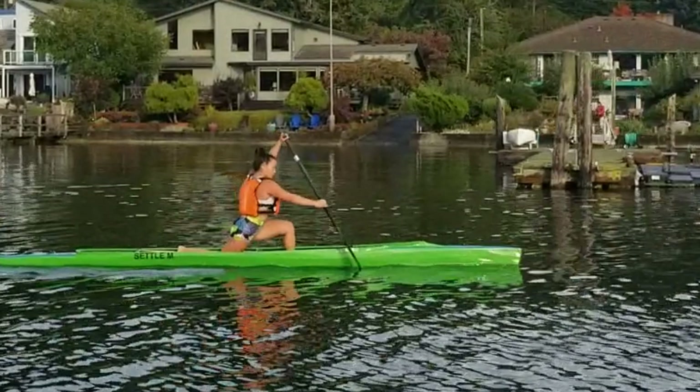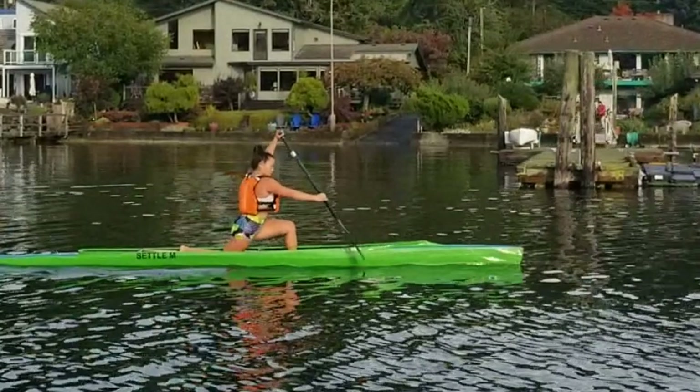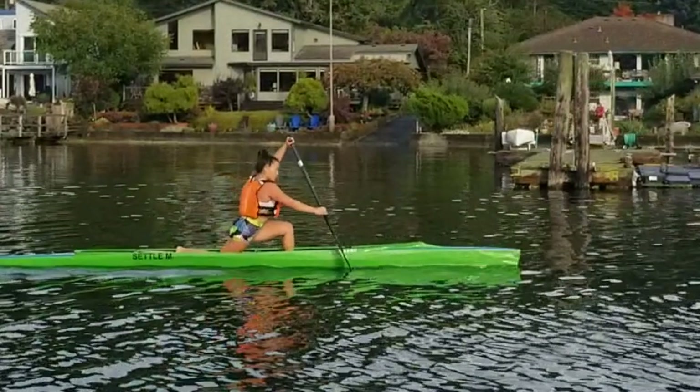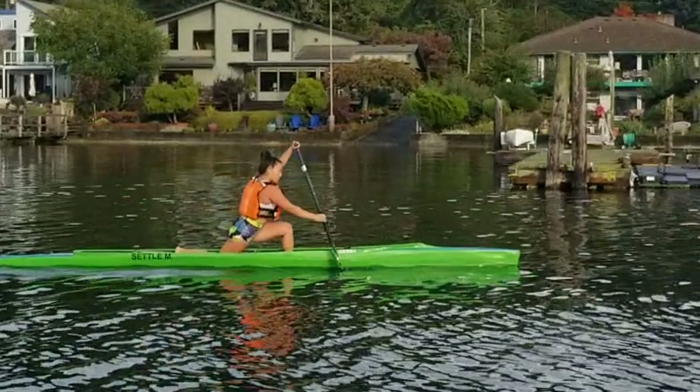We are going to continue working on her rotation so that she can get further. She has more to give, so I would be focusing on getting her hip rotated forward, therefore her upper back able to rotate forward. A cue I like for that is belly button to the knee. I don't really see a whole lot of rotation here — her chest and hips are mainly facing forward, but I would like her to be facing toward the shore. That way she'll get much more body weight stacked on the blade.